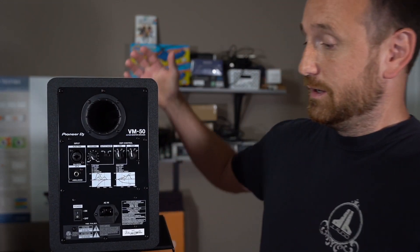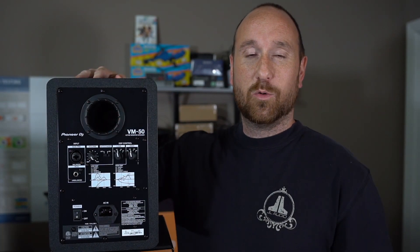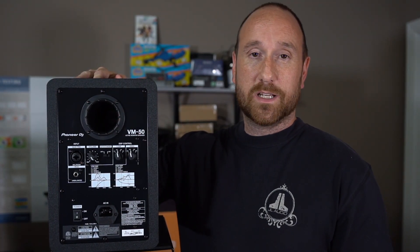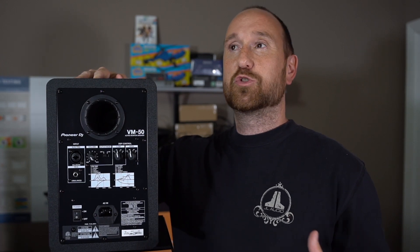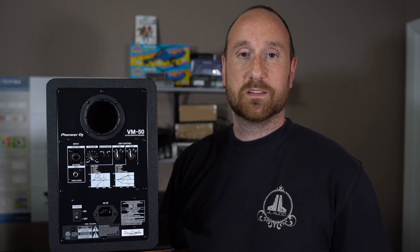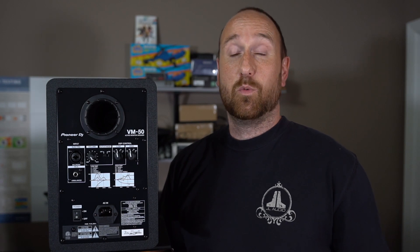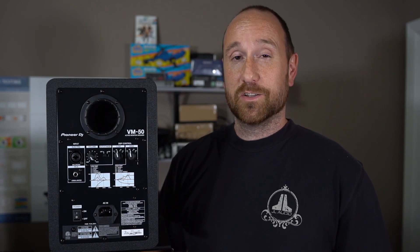This contains a port and it looks kind of fancy on the back. One would think that's to help break up turbulence and things like that — to help the overall port not contribute negatively to the sound. And based on what I'm seeing, I would say that's the case. There's been a lot of speakers where I've tested them and the port actually has resonance and it really muddies up the sound. There was a point we'll talk about in the data later where I thought that was the case, but it turns out that it's really not.